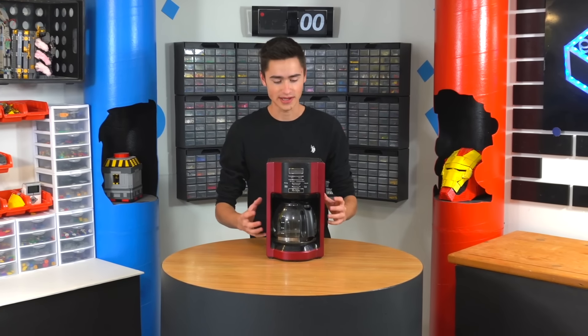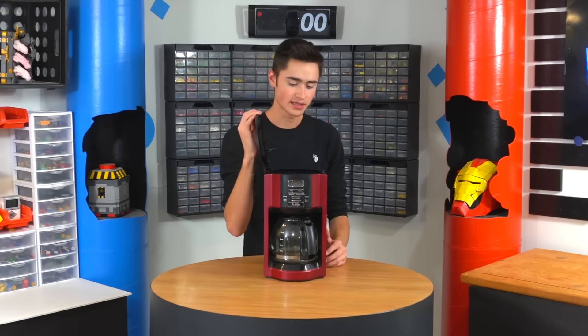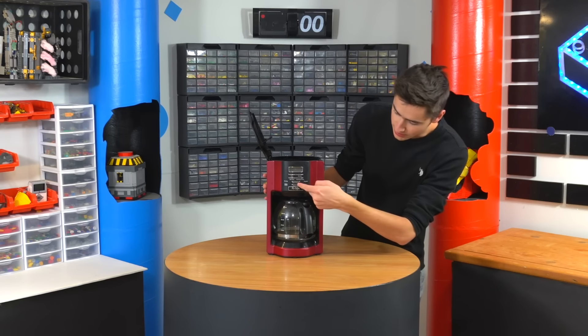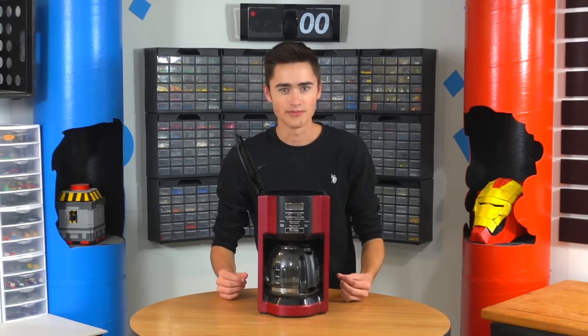So we need to build a robot out of LEGO that will attach onto the coffee machine. We need four motors: one to open the lid, one to disperse water into the back, another to scoop in coffee grounds, and a final motor that will engage a button that turns it on and brews your coffee. And this should all happen at like 7 a.m. when I'm still asleep.